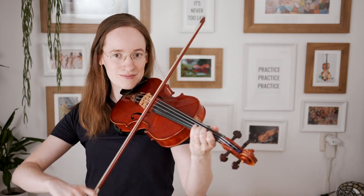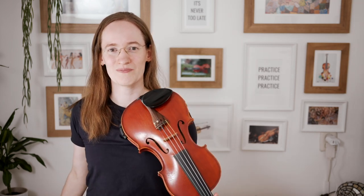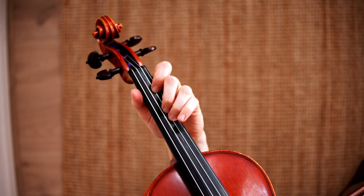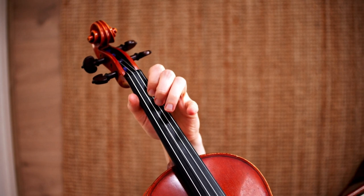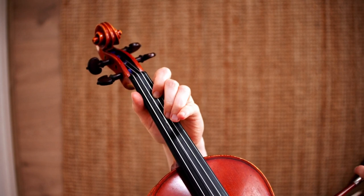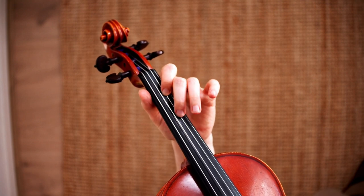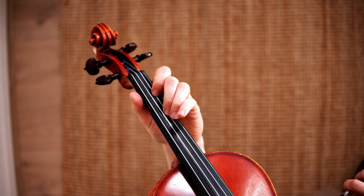We are starting to play in first position on the A string, and we start directly with a little bit of tricky fingering. We are starting on one, low two, high two — it's really important that we play that low and that high two — and then we are playing high two.